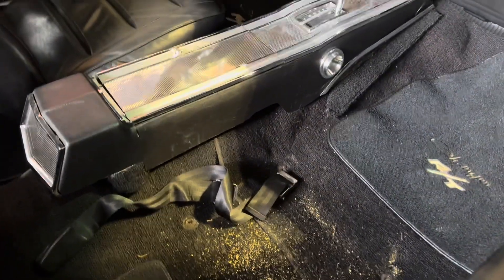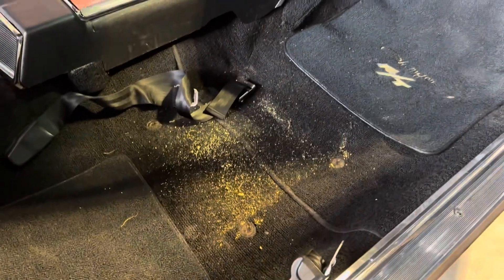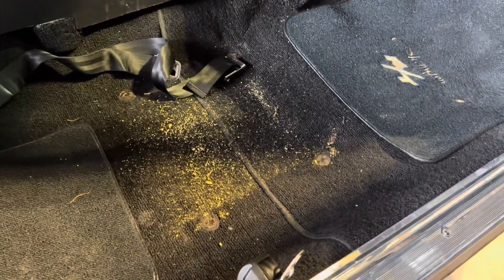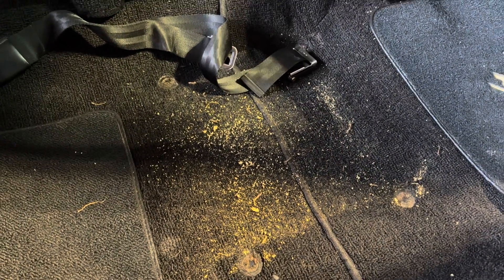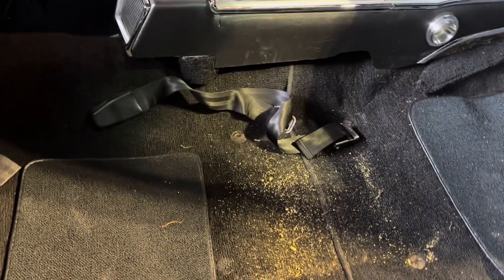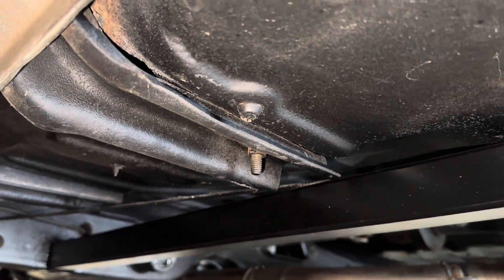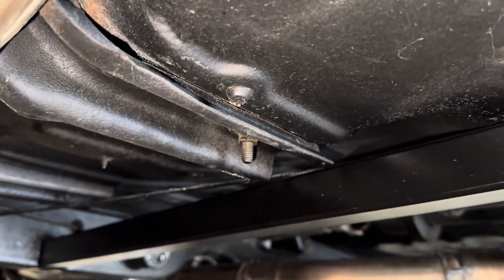One of the things I noticed was the seats in the front were not great, so I already took out the passenger seat. You can see what happens when there's old foam on the bottom of the front seats — it basically disintegrates. This is not mice or anything, this is just old, old foam.